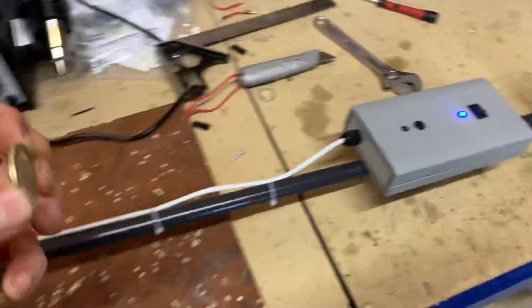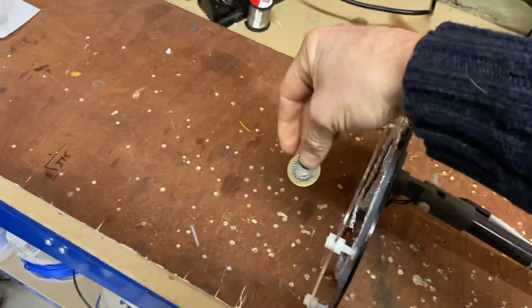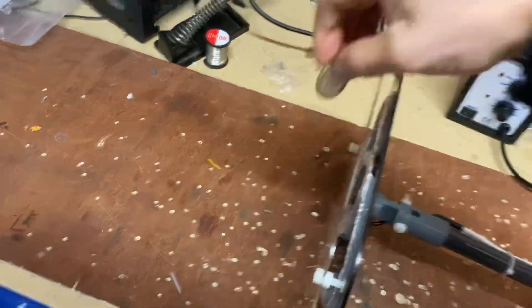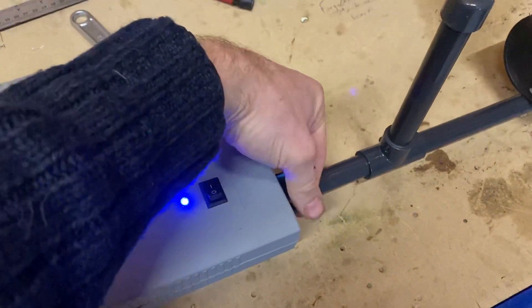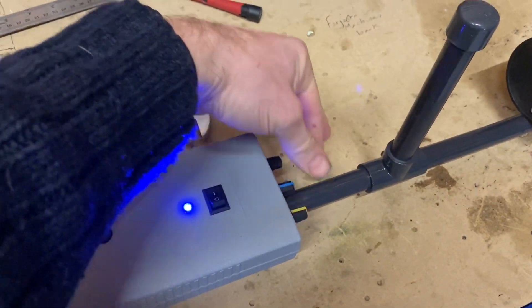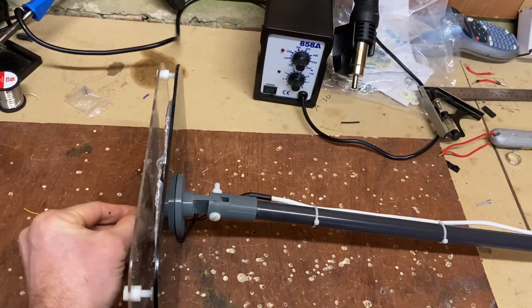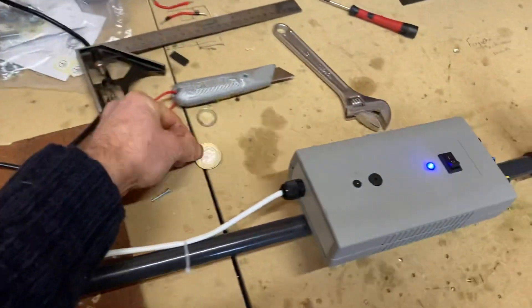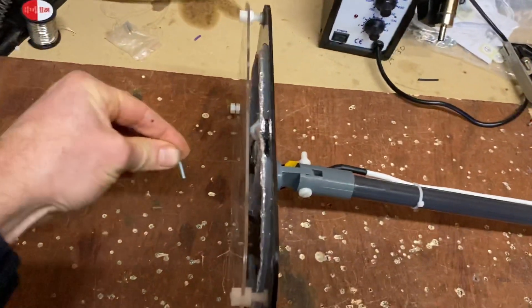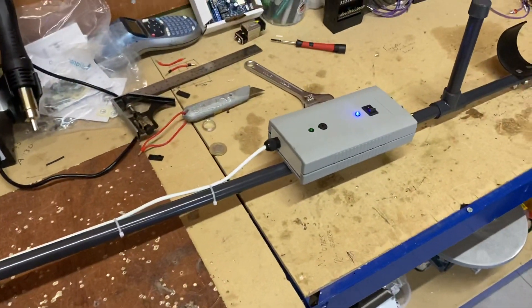No coin — I'll use my other hand. Just need to tune it in a little bit. And we'll see if it picks up this tiny screw. As you can see, it works pretty well.